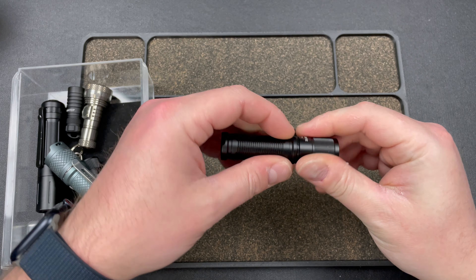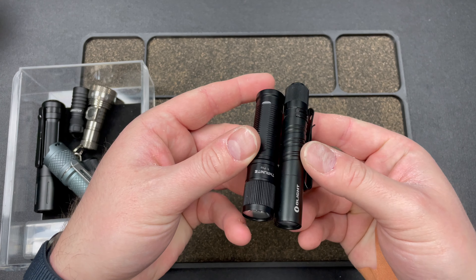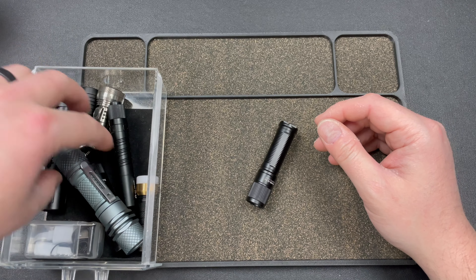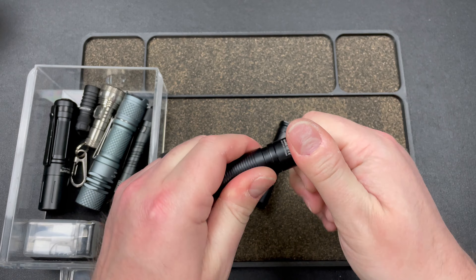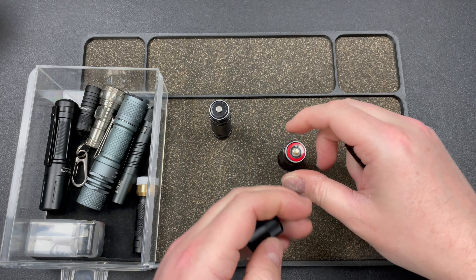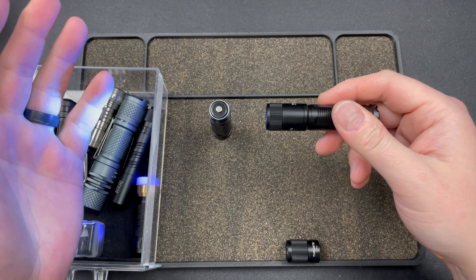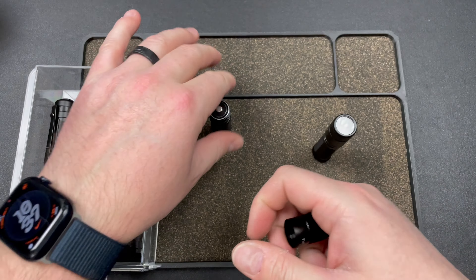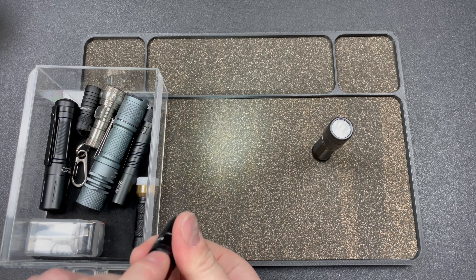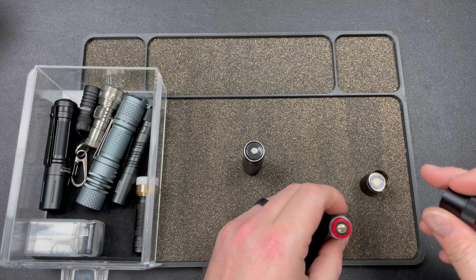Let me show you some comparisons. Here's an OLight I3T, a triple-A flashlight - it's longer and slightly thinner, but you're getting triple the battery life out of the TI Pro. Here is the Thrunite UV Archer - you can actually swap heads. If I take the UV head and put it on here, I get UV. Then I can take this rechargeable double-A battery and put it on there, and you get lower output but rechargeability features. Pretty cool.